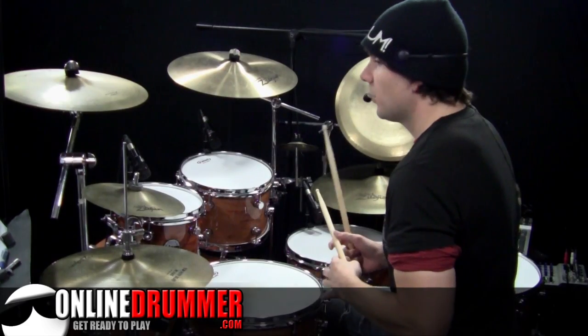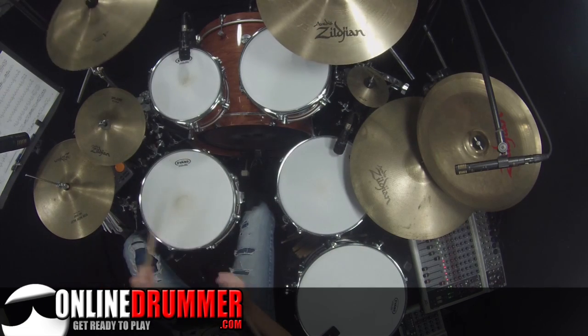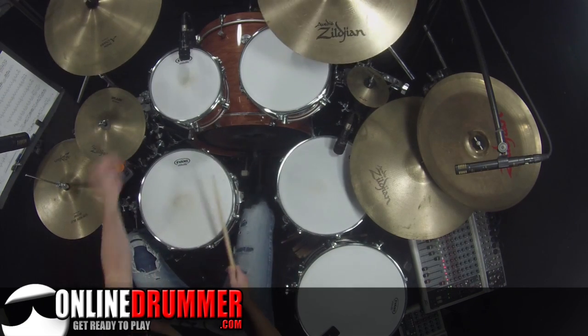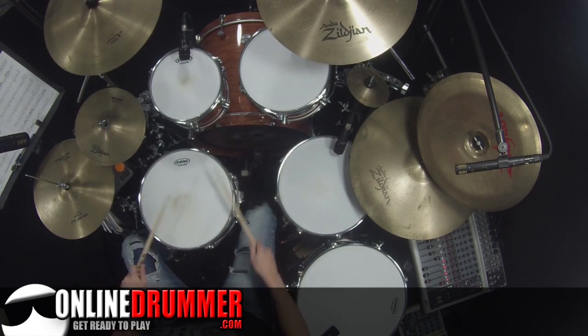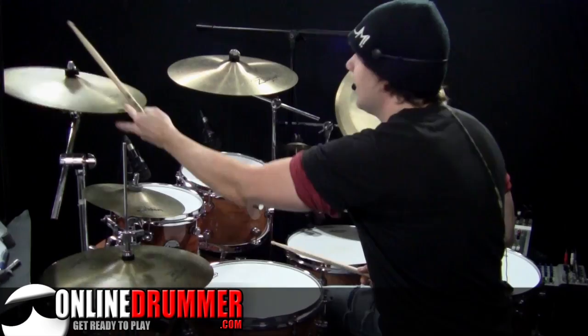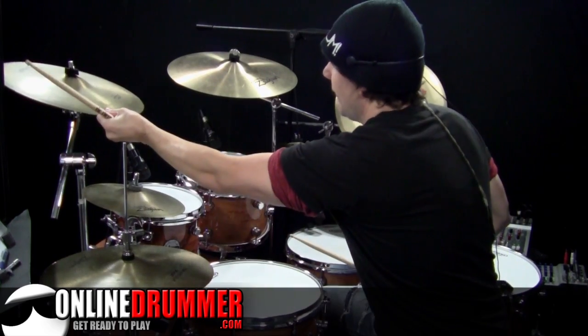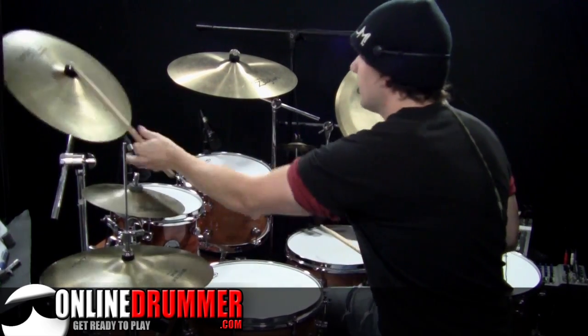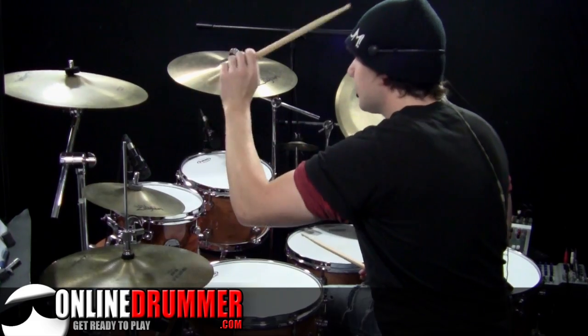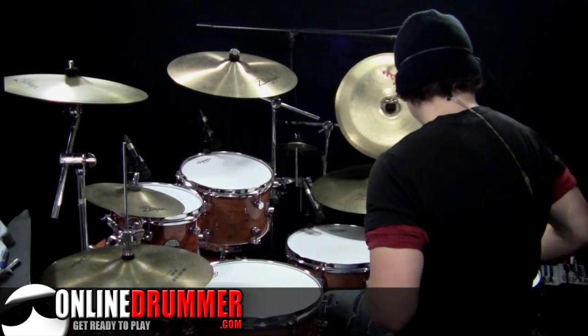This last fill has eighth note triplets: one-a, two-and, three-and-a, four-and-a, one-a, two-and — and then a cymbal choke. You can choke it with your other hand on the way down, or choke it on the way back up — down, up. I'll play this all the way through at a slow tempo for you.